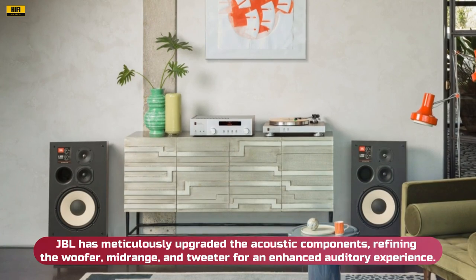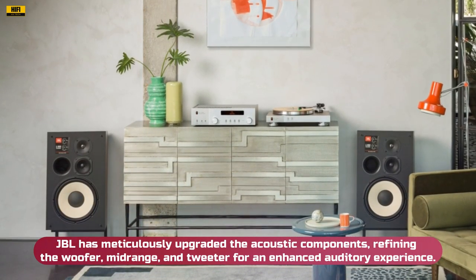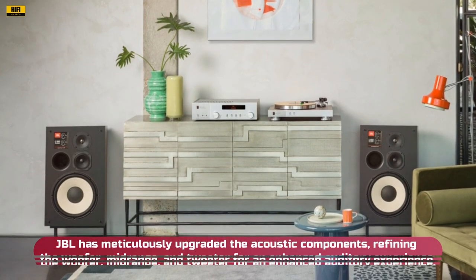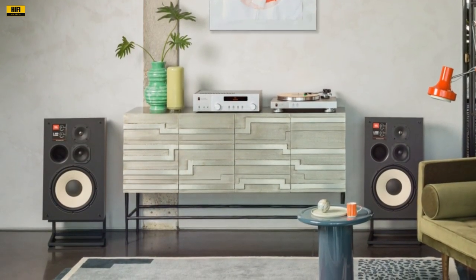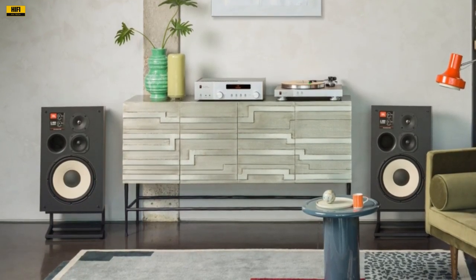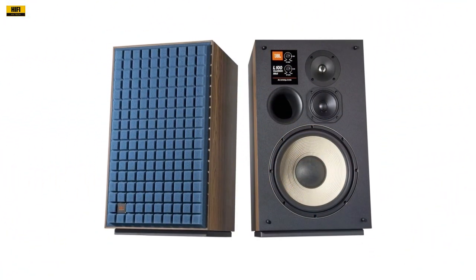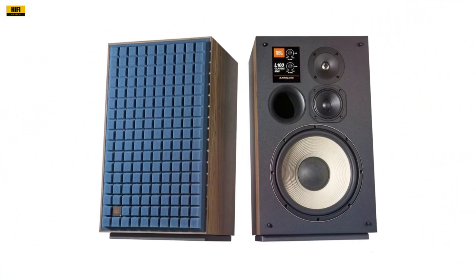JBL has meticulously upgraded the acoustic components, refining the woofer, mid-range, and tweeter for an enhanced auditory experience. The crossover network has been revised, now supporting biwire or biamp capabilities through a premium terminal cup featuring dual sets of gold-plated binding posts, empowering users to tailor their sound setup according to their preferences.